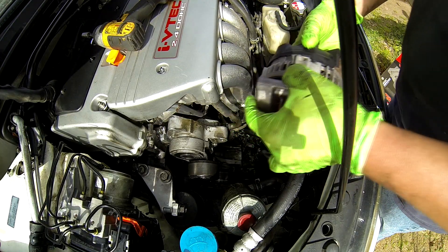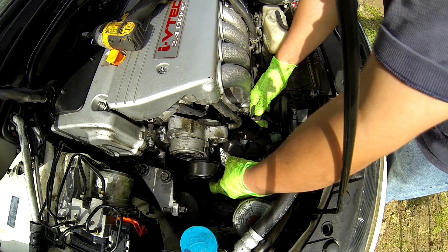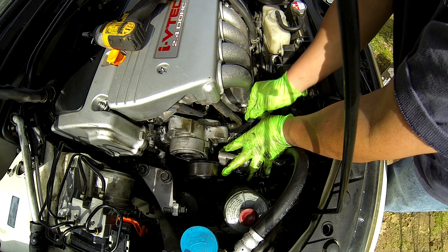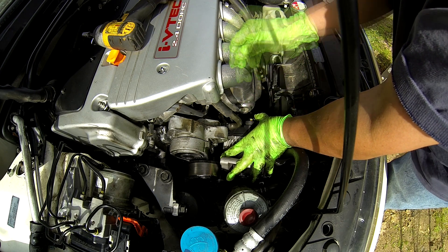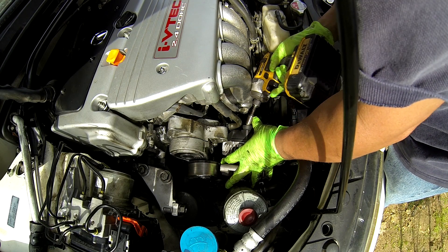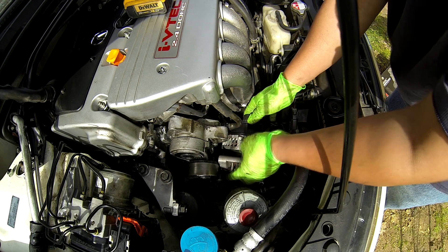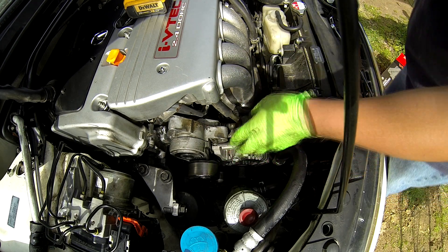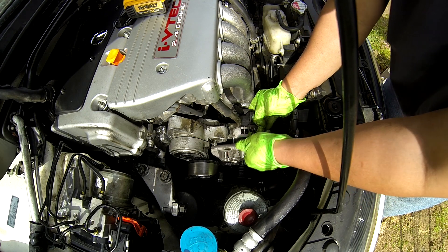Installation is the reverse of removal. Put the core back in first because it's kind of tight in there and you don't have a lot of space. Use the torque wrench — that's good enough, don't over-tighten. When you do too much torque you can break that copper bolt right here because it's only 10 millimeter. Then plug this one back in.